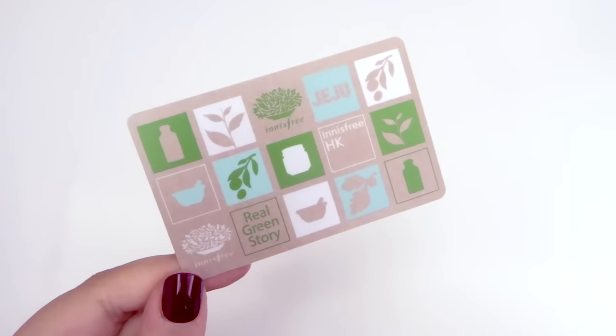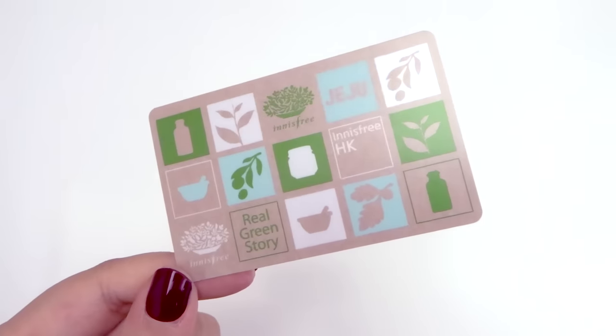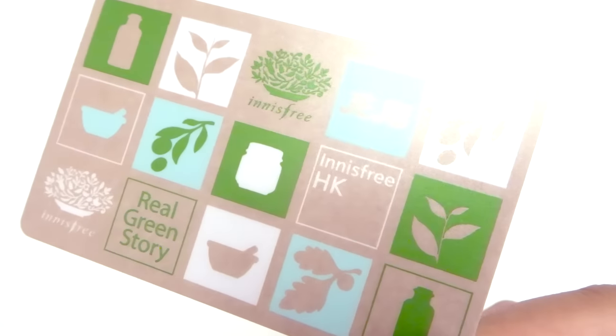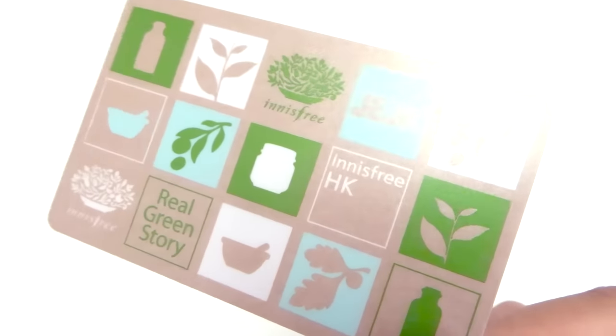Just to show you guys, this is the membership card for Innisfree in Hong Kong. I'm pretty sure that I'm at the top level in terms of VIP status now since I always give them so much money every time I go.